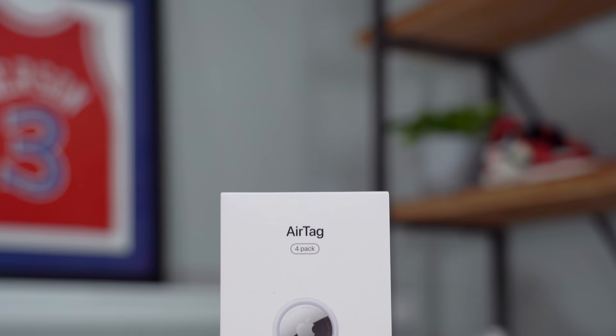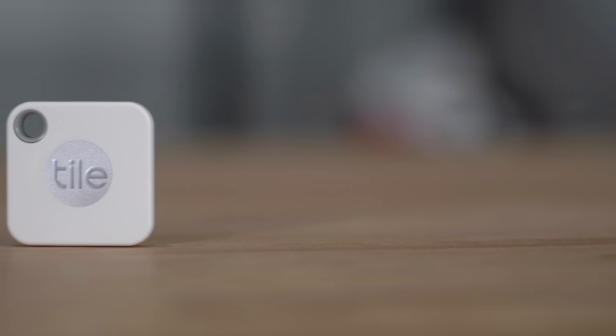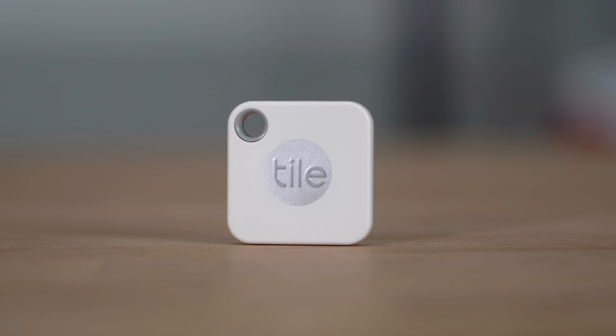The AirTag — Apple's next big win, at least that's what I think. I'm Seth Fowler and today we're taking a look at Apple's latest device, the brand new Apple AirTag, and comparing it to its closest competitor, the Tile — specifically the Tile Mate, which is one of the cheapest Tiles they make and in my opinion the closest competitor to the AirTag.